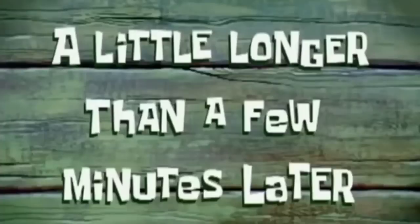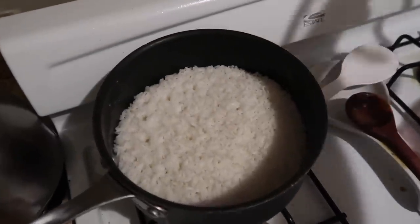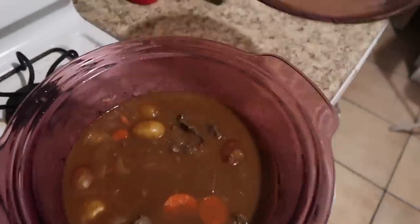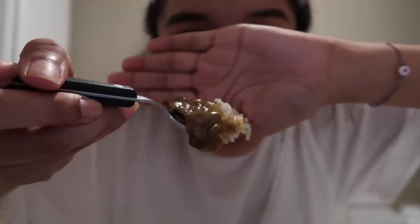A little longer than a few minutes later — update: I waited a little to eat because I wasn't hungry, so now it's dark. I'm getting a bowl for my curry. She looks pretty yummy! I have a good amount of rice and I'm opening the curry — it looks very delicious and smells amazing. I'm gonna boop some on top. Finished creation! Look at that potato. Let's try it — I'm gonna get the meat with the rice.